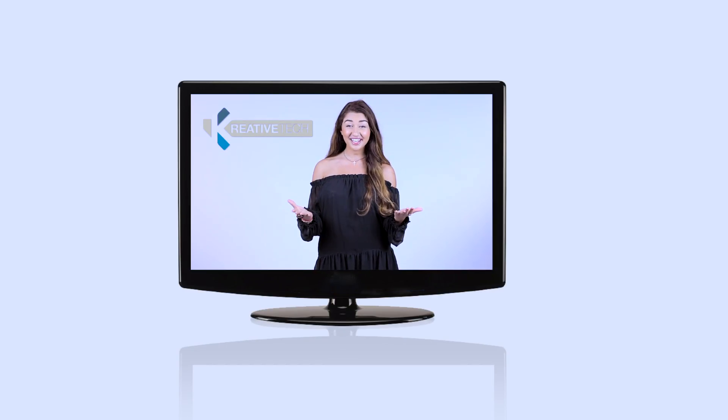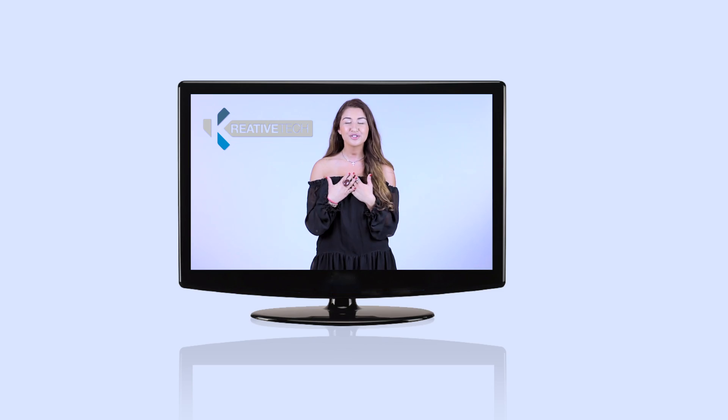Hey everybody, thanks for tuning in. Don't worry, you're still watching Creativeview TV, which is now known as Creative Tech. I'm your new co-host Moshi Gaza. This video will show you all of our new look and video content.